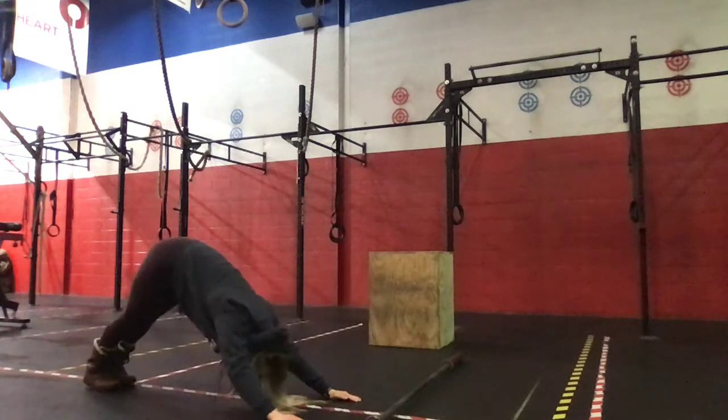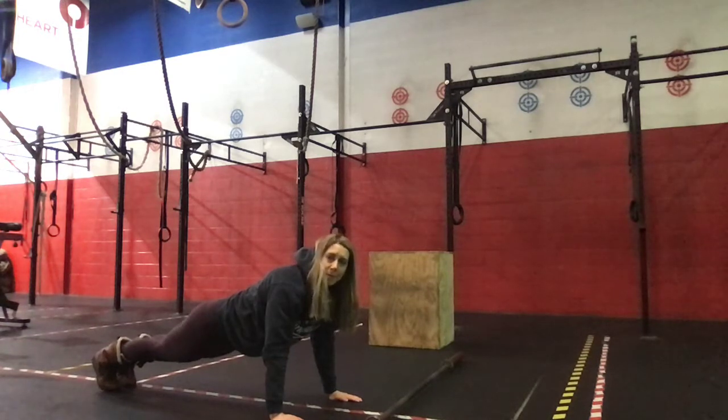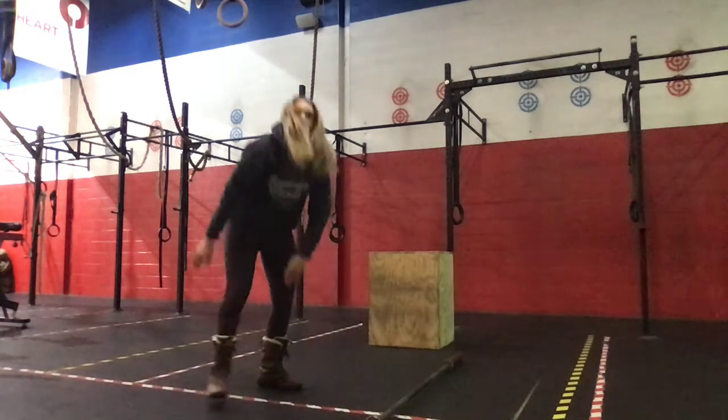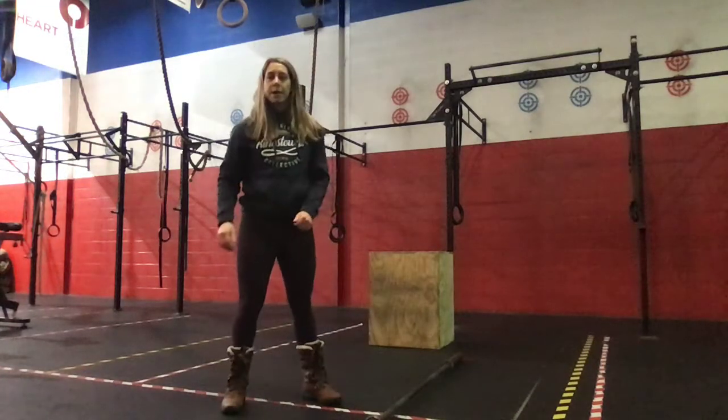Push-up, down-down — pressing those heels into the floor as you come up. Then we're gonna go five jump squats, sending those hips all the way down, jump, open up the hips.